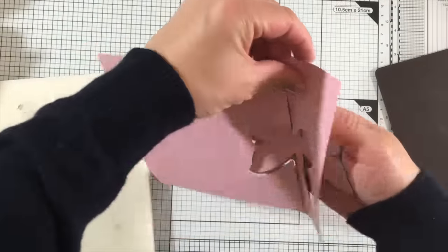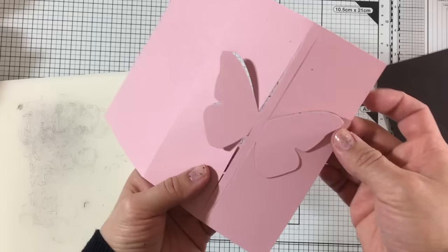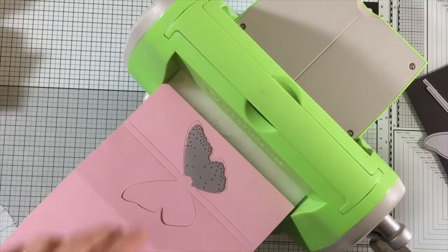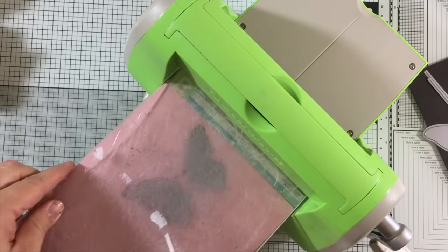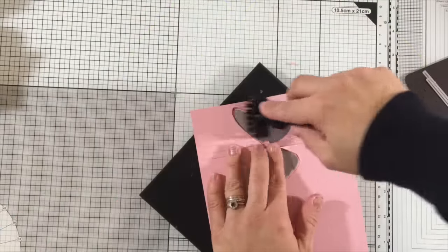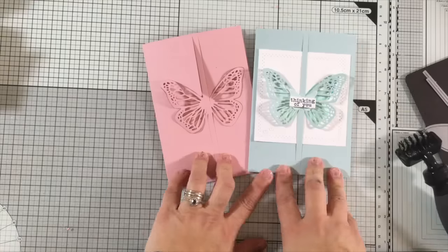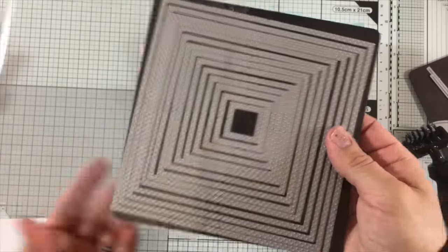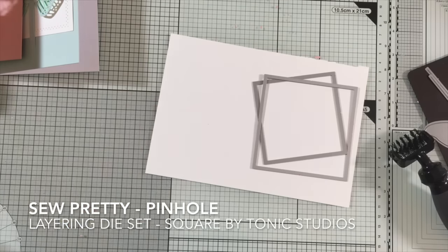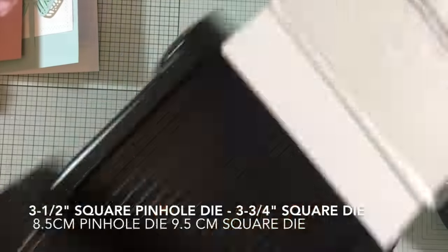I remove the dies from the cardstock to show how this looks. The butterfly and all the die cutting is still attached to the cardstock. Now I place the intricate dies on the wings to die cut those details. I'm also going to use a couple of square dies to create a simple background — these are called So Pretty Pinhole by Tonic Studios. I saw them on promotion online for about 11 pounds or 10 dollars the whole package, and I'll add the link to the video description.